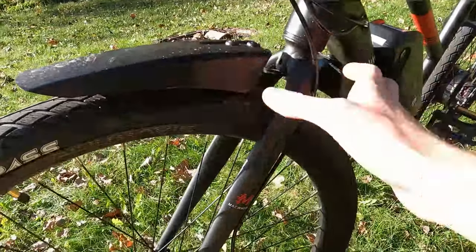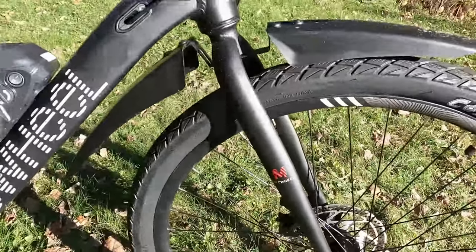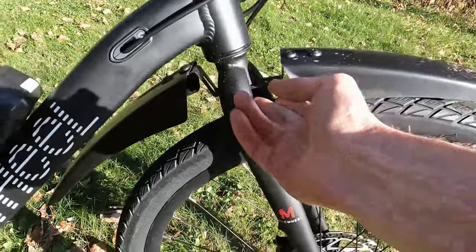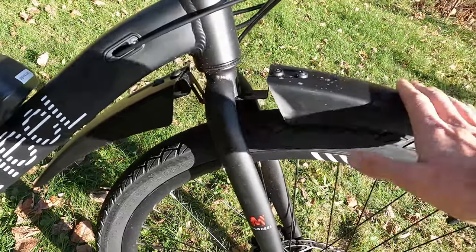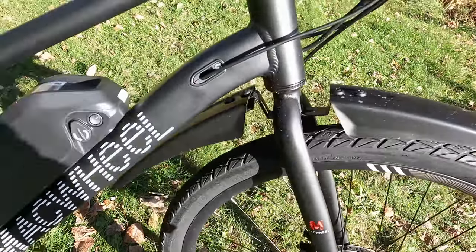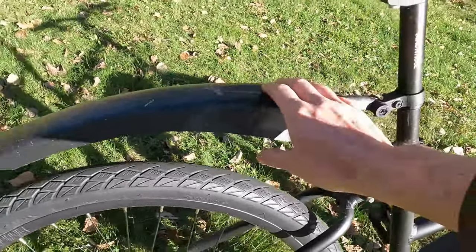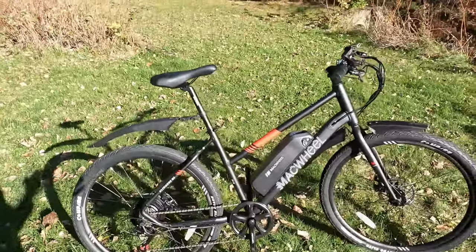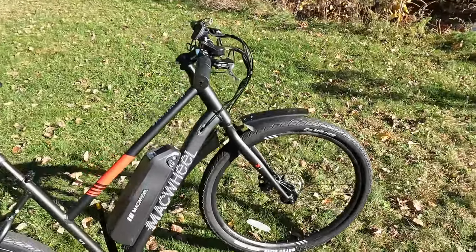The feel just isn't quite there compared to name brands like Tektro that I see on e-bikes from a thousand dollars and up. The bike does come with front and rear fenders — I personally don't prefer the way they look, but it is an additional accessory included. The front one sticks into the fork and expands to lock in place, and they're just made out of plastic. They do flop around a little bit, and you can see the rear one attached to the seat post.